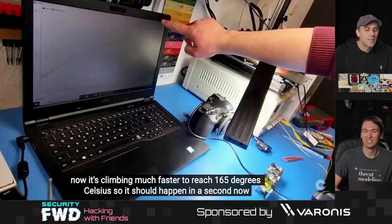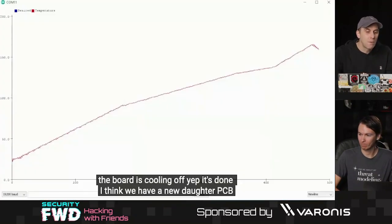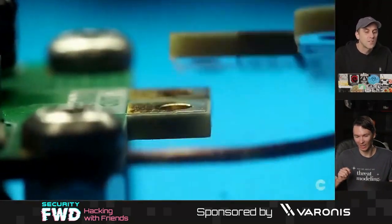They can perpetually solder a new board. You can see the temperature goes up to the desired level, and boom — all the components stick on, and we now have a fully functional self-soldered circuit board.